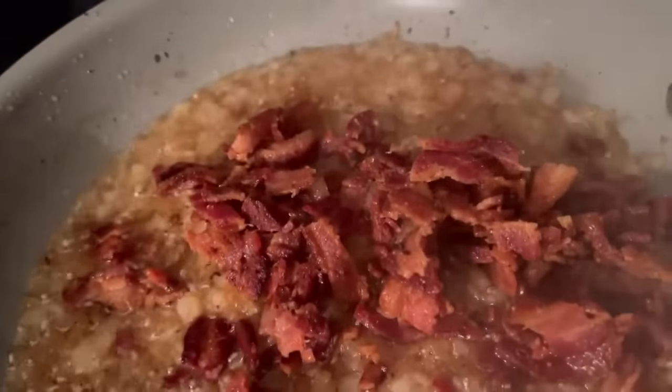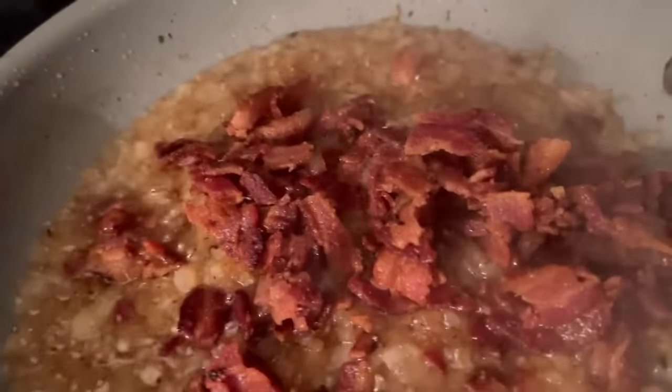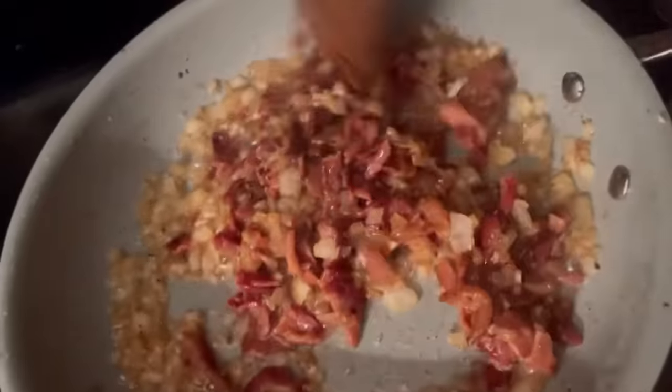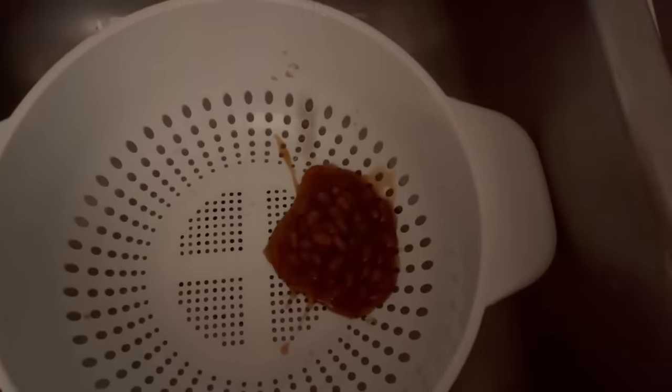If you want your beans spicy, you can add chopped jalapeño peppers. If you want vegetarian beans, just leave the bacon out. This recipe is going to be your favorite! Using our colander, we're going to drain as much juice out as we can. We have about 48 ounces of beans and we're going to add that to our crock pot or slow cooker.